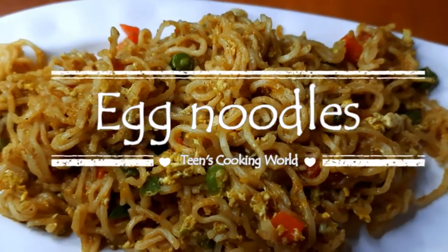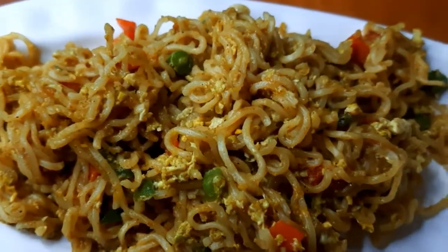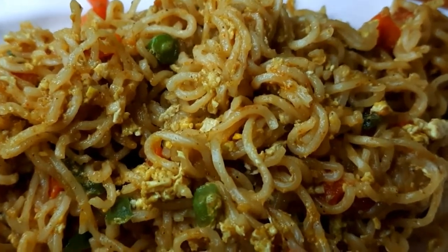Hello, welcome to the Teens Cooking Bar. I'm going to tell you how many tips and tricks are going to be made.